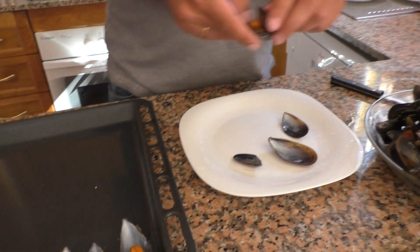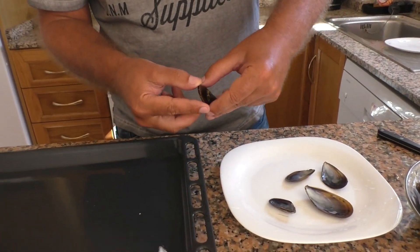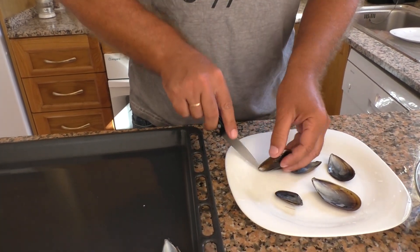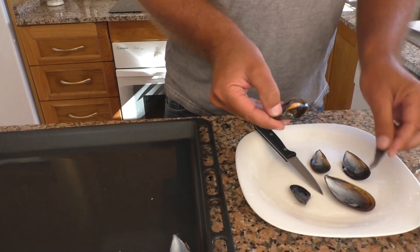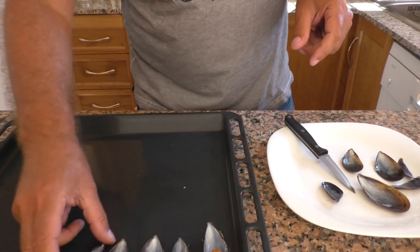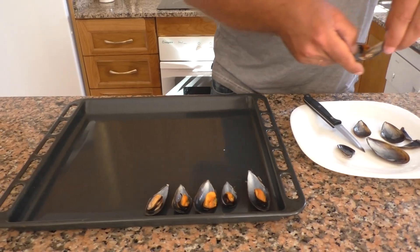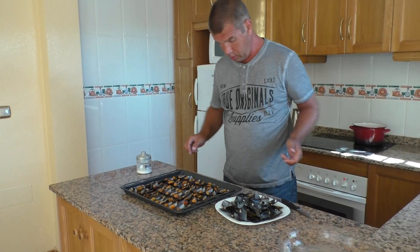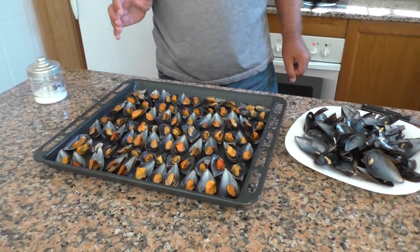Если вдруг какая-то мидия открылась не полностью, не нужно драть её пальцами — просто слегка поддели ножом. Там у неё находятся мышцы. Может она сломаться, но здесь уже не критично. Выкладываем их по очереди. Я разложил все мидии на противень — с трудом вместились, пришлось компоновать, составлять некий пазл.